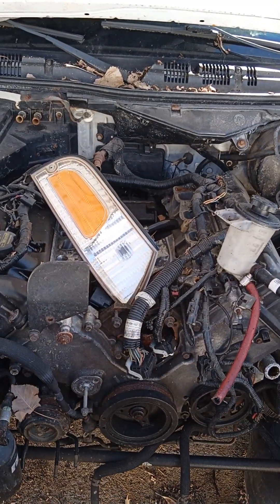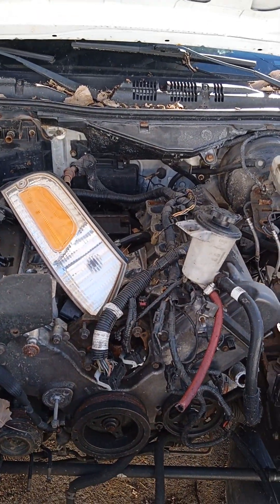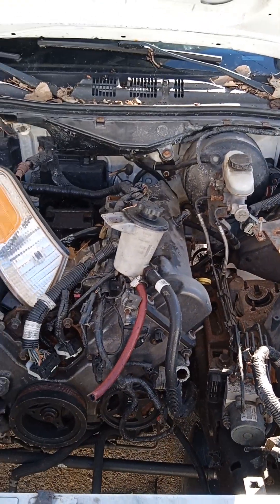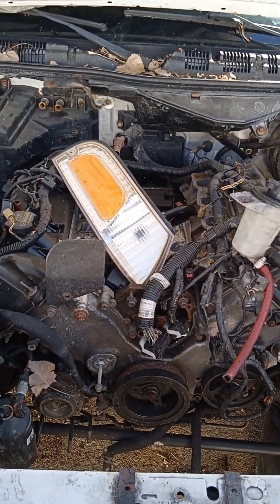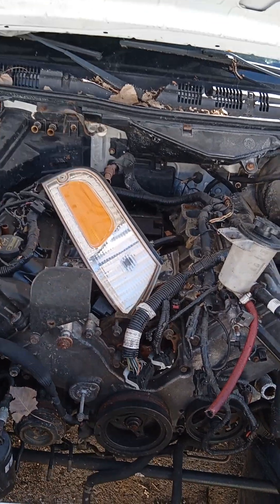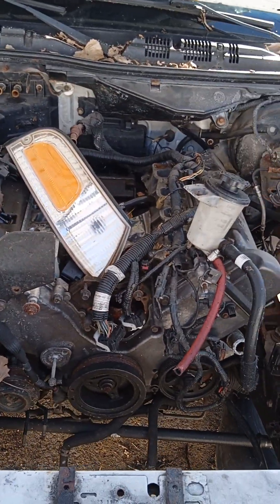I'm going to put catalytic converters back on to start off, and then I'm going to do a free-flowing exhaust. With the EPA and all that going on, I'm just going to say free-flowing exhaust — look it up if you think something is restricted versus something that's free. Stock headers at this point — long tubes have went sky high. If I can find some Cooks headers, I have a cat-back for those. But if I can't, I'm going to put stock headers and a custom H-pipe with a two-and-a-half-inch exhaust with some mufflers. That's the plan.